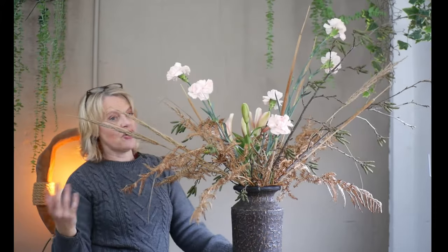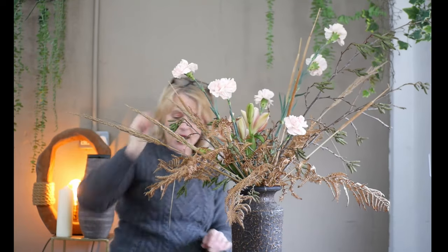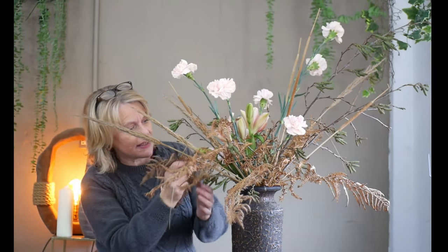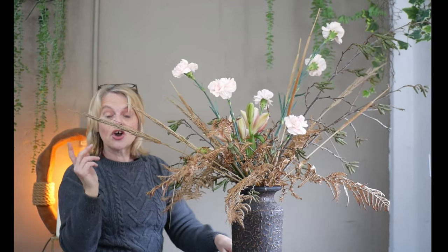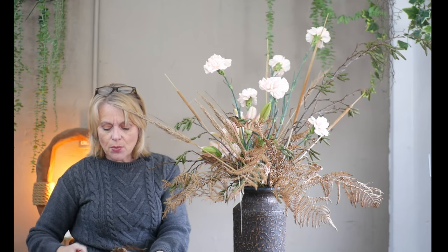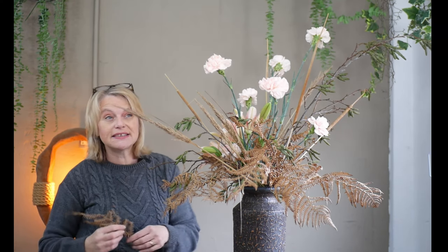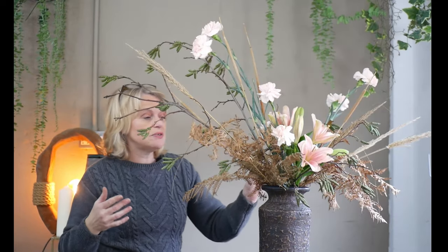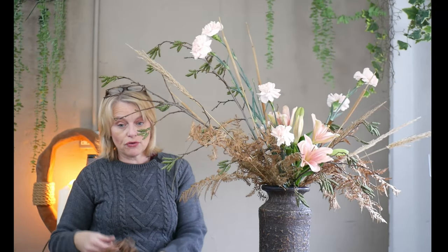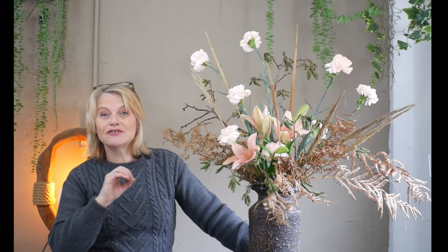The last few pieces of bracken really down low to cover that wire mesh. While I'm doing that, I want to let you know that we've got an online course due to start - not until the start of summer, we're at the end of January at the moment - but we're looking to do a five or ten week course using environmentally friendly mechanics with no floral foam at all, using chicken wire and wire mesh. If you're interested there will be a link in the box below.